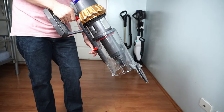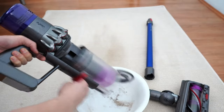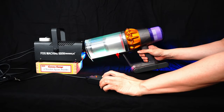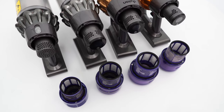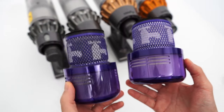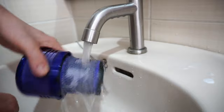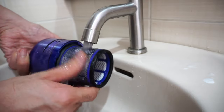All four models utilize the same hygienic dustbin system with a trombone-type lever. Emptying these vacuums will have the same point-and-shoot approach — it's one of my favorite dustbin emptying systems with its effectiveness of pushing debris downward. All four have a sealed system and didn't leak during the fog test. Each variant uses a similar 2-in-1 filter where the pre- and post-motor portions are fused into one piece, but sizes will vary. These filters are washable, but I'd be careful not to soak the post-motor portion in water since it's made from paper, as doing so will degrade filtration.